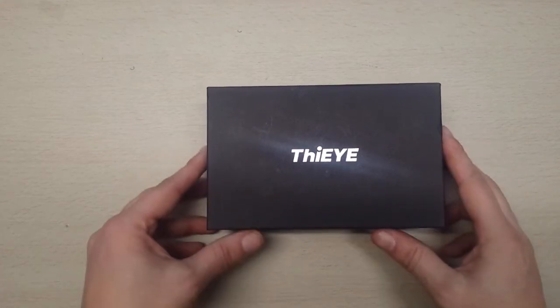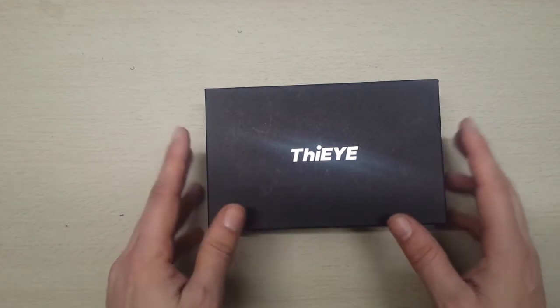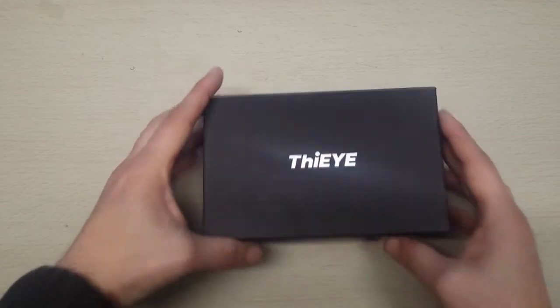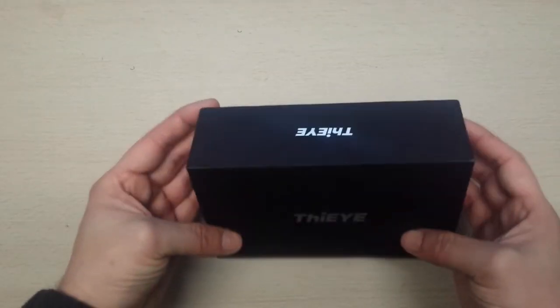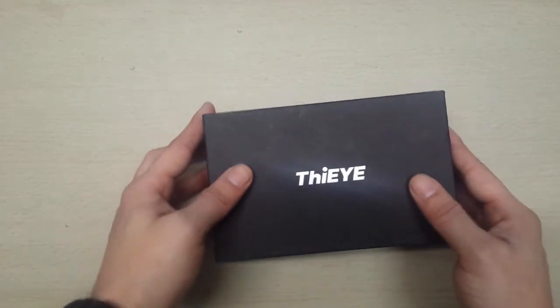Welcome to the channel. UK Highland Photography has sent me a THIEYE action camera. I know it's a 4K model but I'm not exactly sure which model it is until I open the box. Here's the box — you can see it's got the THIEYE logo on it.